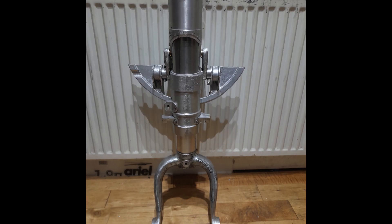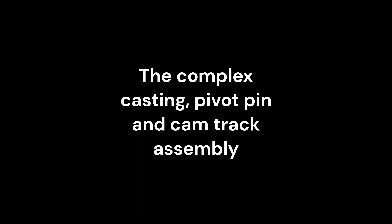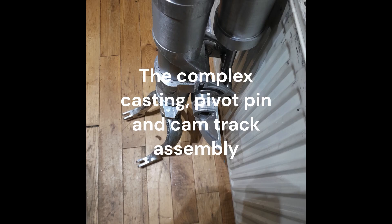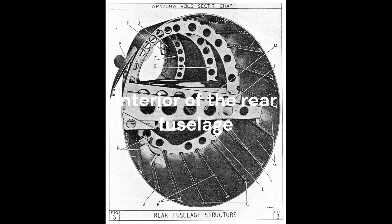It was also greatly disliked by the ground crew. While the oleo system could be serviced from outside the aircraft, servicing the operating jack required the removal of internal equipment to enable the smallest ground crew member access down the very narrow fuselage. From maintenance records, this does not appear to have been an infrequent requirement.